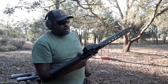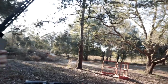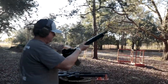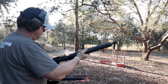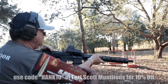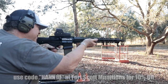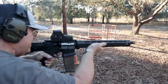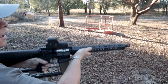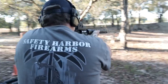They load up the Brownells 'What Would Stoner Do?' rifle — not suppressed, so it'll be a different experience. Walt fires it using a GI magazine. He notes his eyes are watering even without a can on it. They're shooting Fort Scott Munitions ammunition; viewers can use the discount code 'Heck10' to save money.